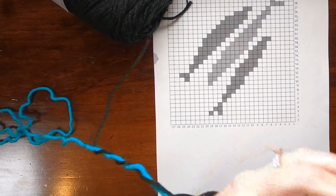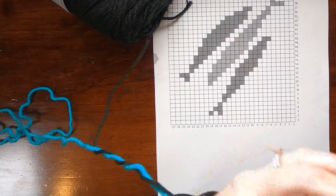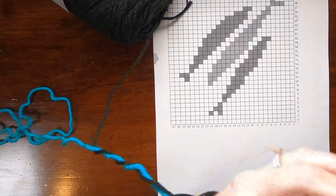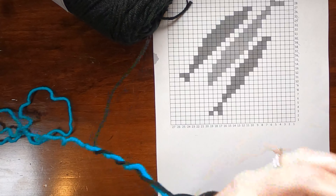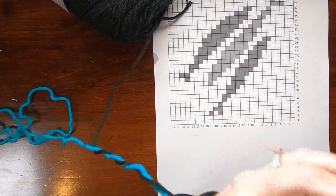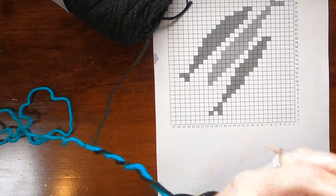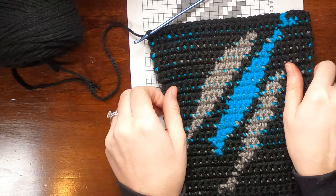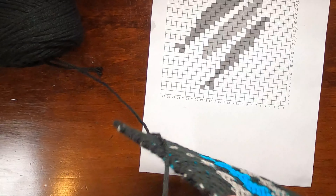Continuing with the remaining rows. When I get to row 29 and finish the last teal stitch, I'll carry the teal all the way to the end and then cut it. Done with row 29 — the last of the color changing. I'll pull that and cut the teal, stretch it back to the right size. Now finishing the last two rows of single crochet in black, which gives a nice border on all sides. Then I'll go into the scarf pattern.